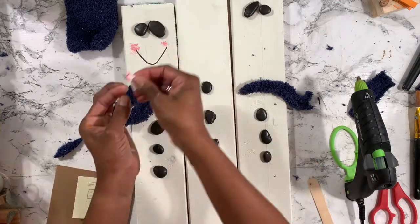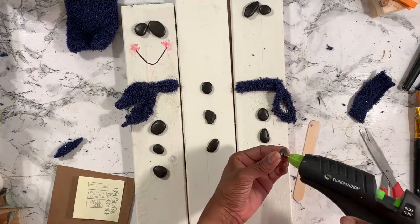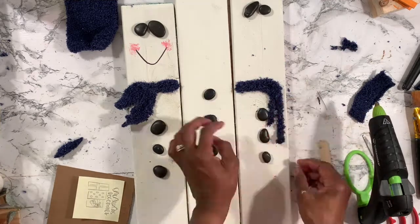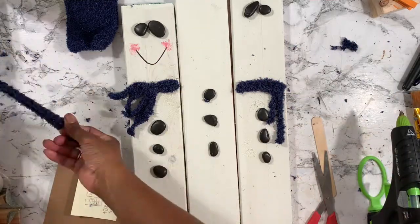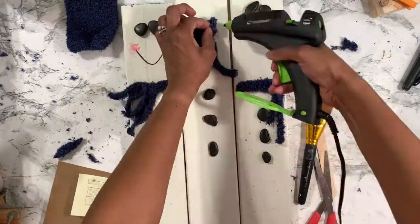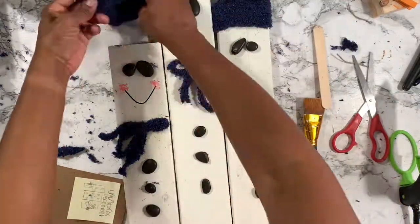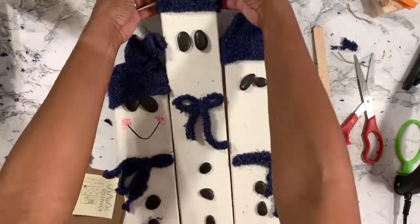A lot of times when I'm crafting I'll draw things out on a post-it just to give myself perspective on how I want it to look. Looking back, this side with the packages — I think I stuck to what I drew out. Part of the reason I wanted to make snowmen is because where I live we do not get snow; if we do, it's maybe a quarter of an inch and people act like it's a total snowstorm. If you get snow in your city during winter, drop a snowman emoji in the comments.